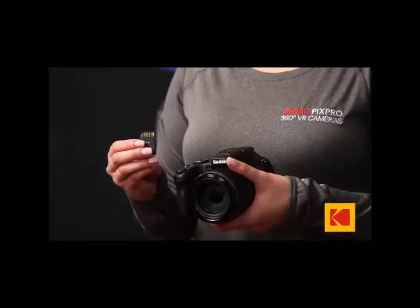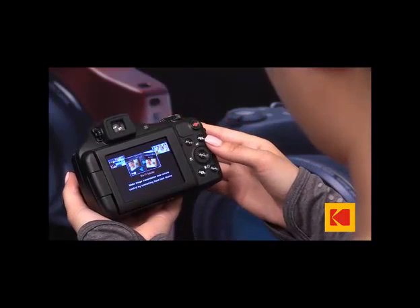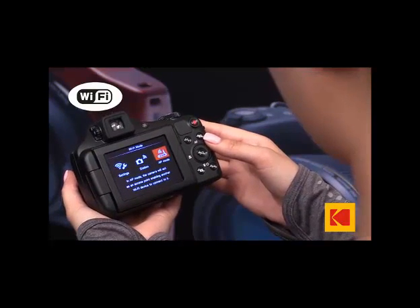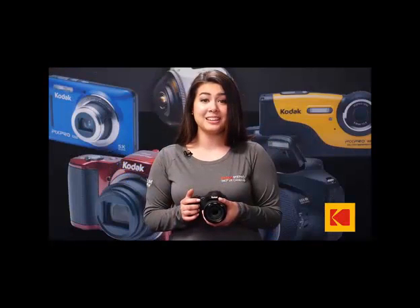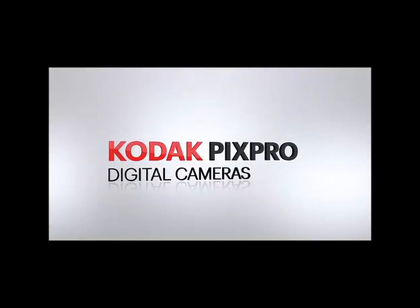It takes a standard SD card that can be purchased anywhere. This AstroZoom camera is Wi-Fi enabled, allowing you to share your photos and videos on the go and post to social media almost anywhere. To learn more, visit us at KodakPixPro.com. Don't forget to share your photos and videos with us and tell your story.